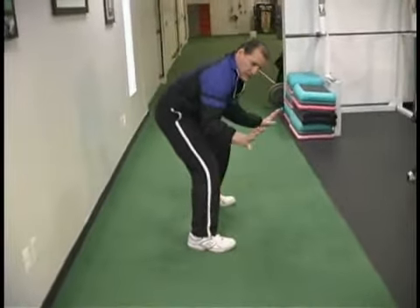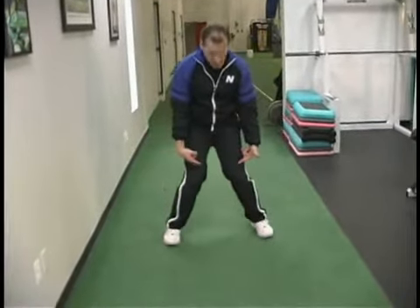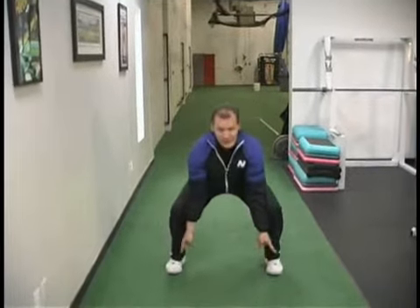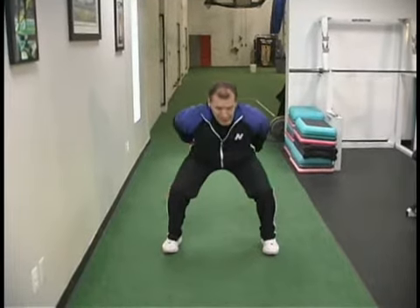What we want to watch for is that the feet don't turn out — we want to try to control the hips. The other thing we don't want is collapsing of the knees. So we go down, come up, come down. My feet are nice and straight, my knees stay behind my toes, and I'm loading here.